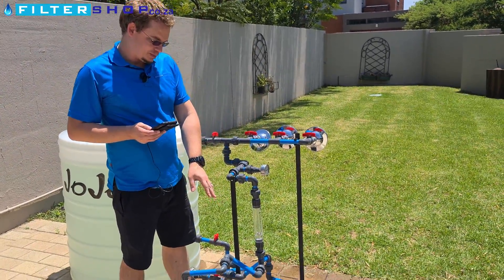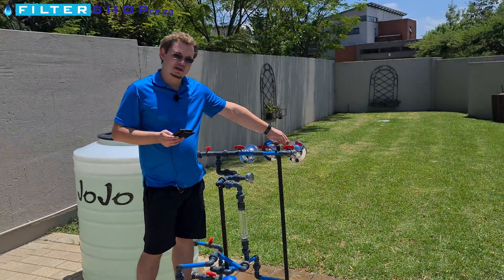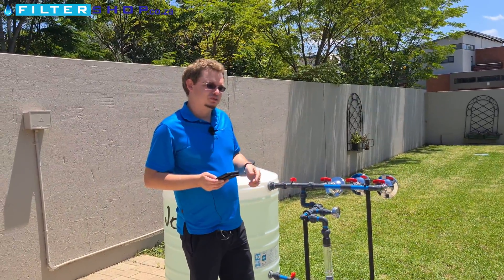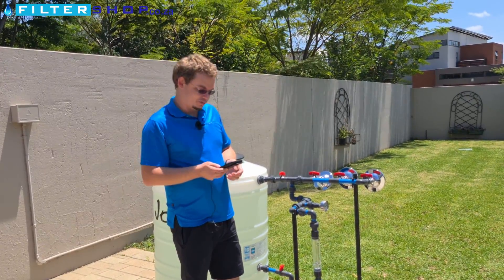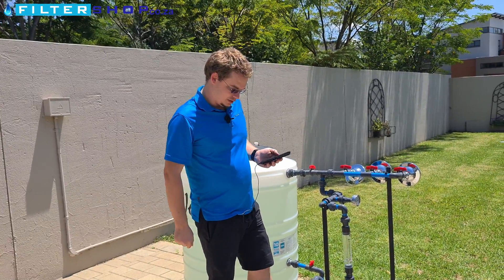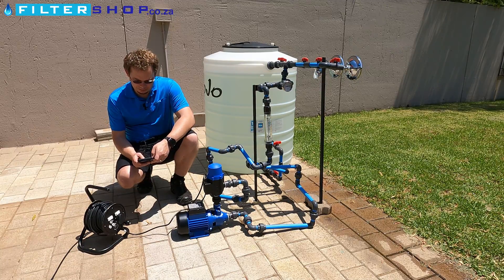The big downside with these pumps is if you often have applications where you're only running a little bit of water — like a filter system in the house which is slowly running — that's actually when they're drawing the most power. That's the basic 0.75 kilowatt, relatively simple pump.